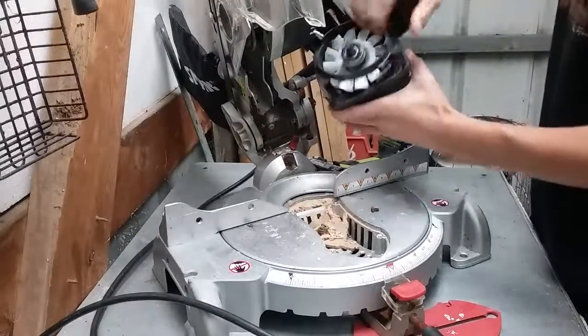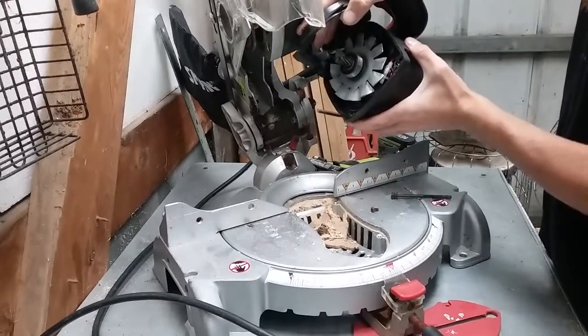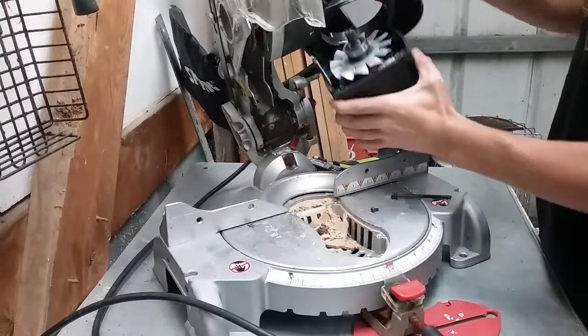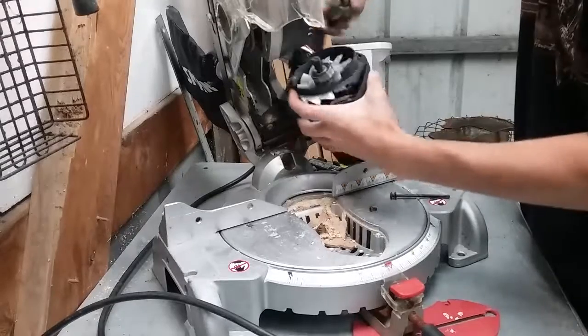Looks like we got an electric motor here. I'll go right in - the motor's next. I'll cut these wires off from it.